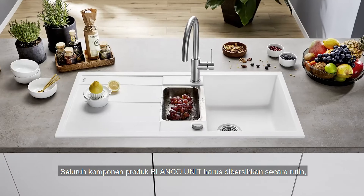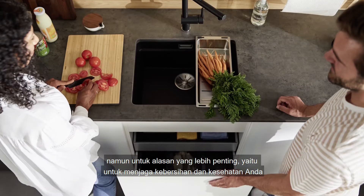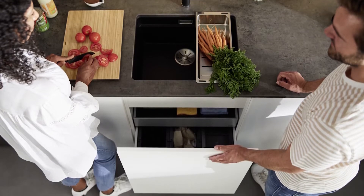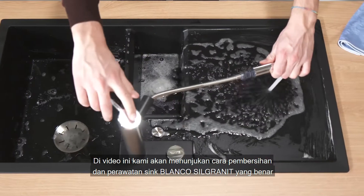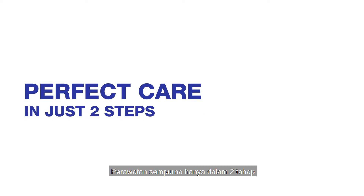All components of a Blanco unit should be cleaned regularly — for aesthetic reasons of course, but most importantly for reasons of hygiene. Here we show you how to properly clean and maintain a Silgranit sink: perfect care in just two steps.